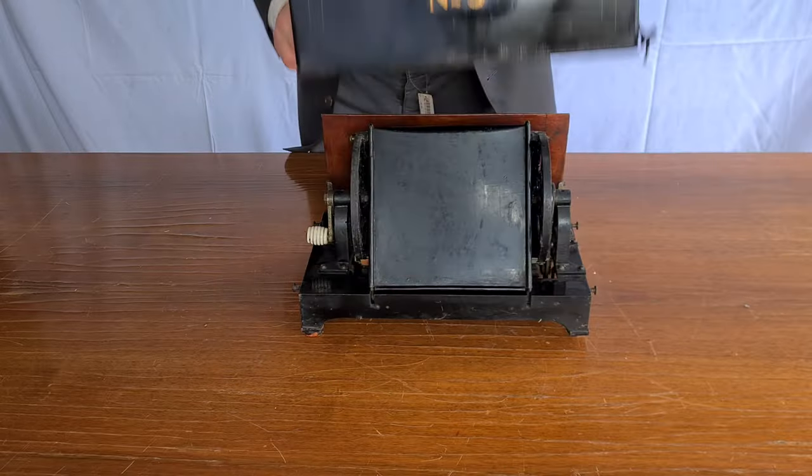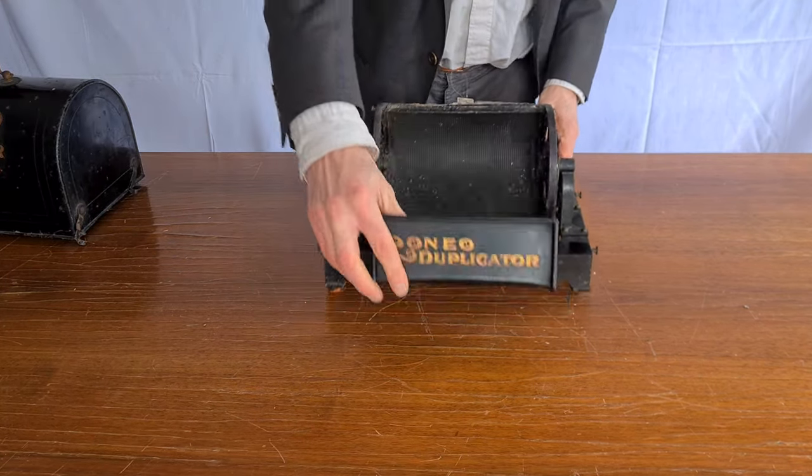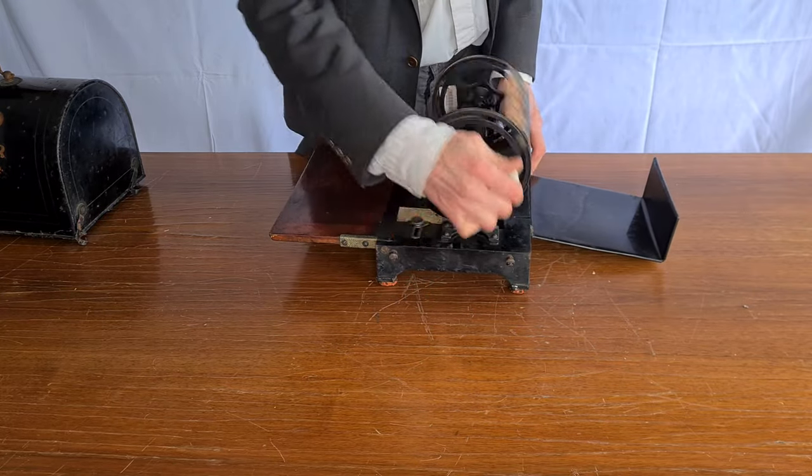In one of the next videos I will try to do some copies with this old Ronio 5 from 1910. I hope it can also do copies. Have a nice day.